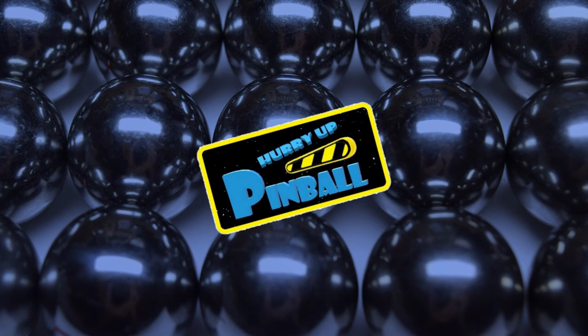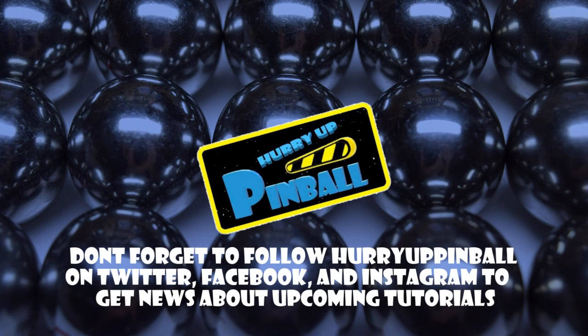This is Craig with Hurry Up Pinball — thank you for watching. If you enjoyed this video, show your support by clicking the subscribe button. We can also be found on Twitter, Facebook, and Instagram under Hurry Up Pinball. Thank you.